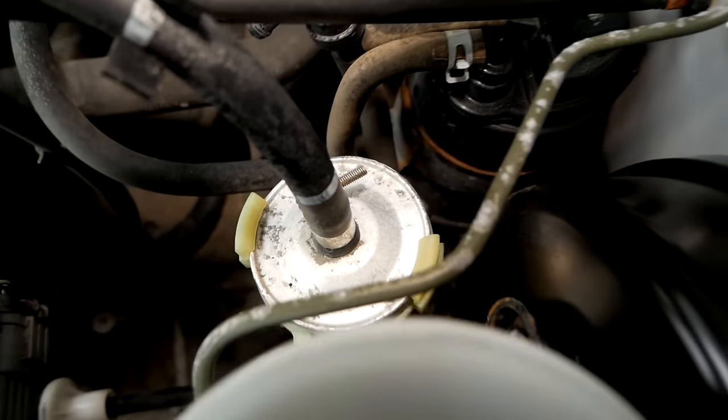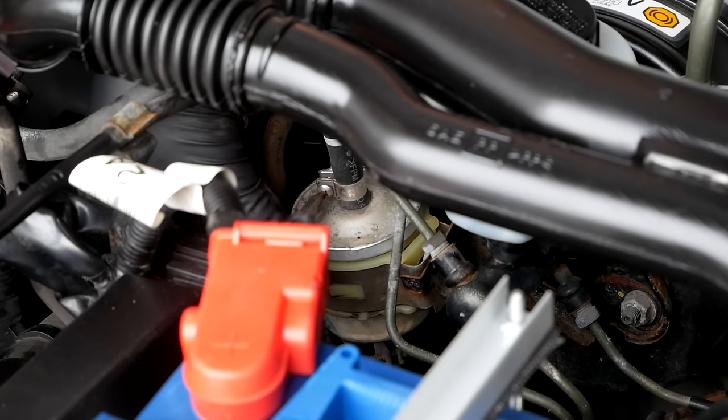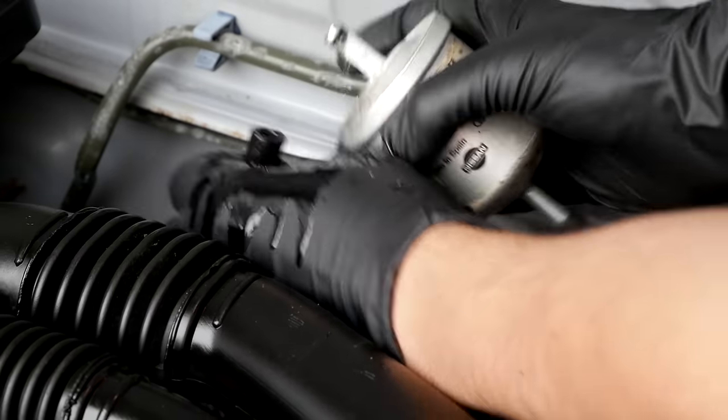Next part to replace is the old fuel filter. I gotta say, the fuel hoses were pretty stuck on there, but after some struggling off camera I eventually got them off.